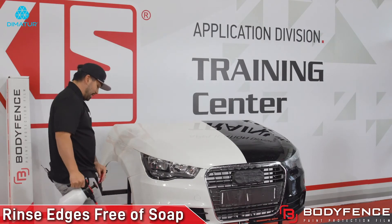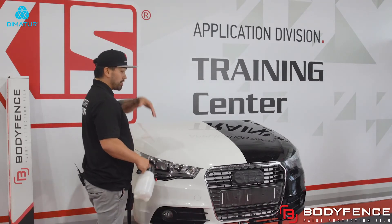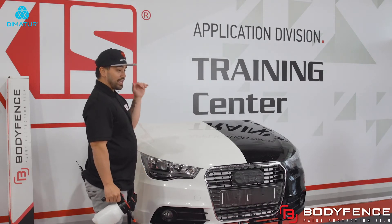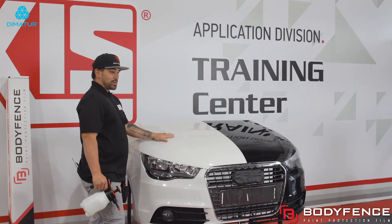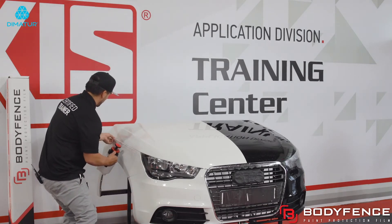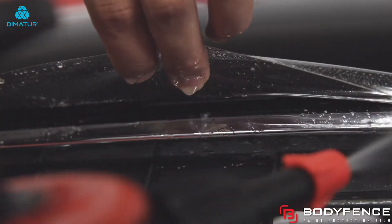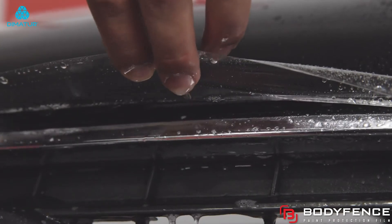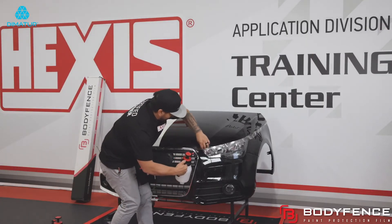I'm going to take my rinse one last time. During this process, I actually lift the hood and prop it up so that I can get a good rinse out. But because this is a demo car, I can't pop this hood, so I'm just going to rinse everything out right here. This is just to ensure that I do have all of the soap rinsed out and this film can fully dry and adhere to the underside of the hood.